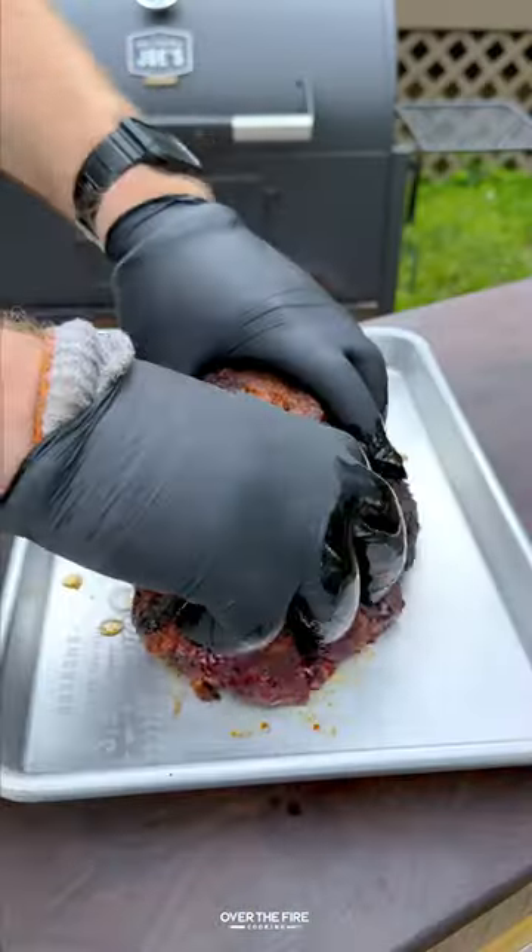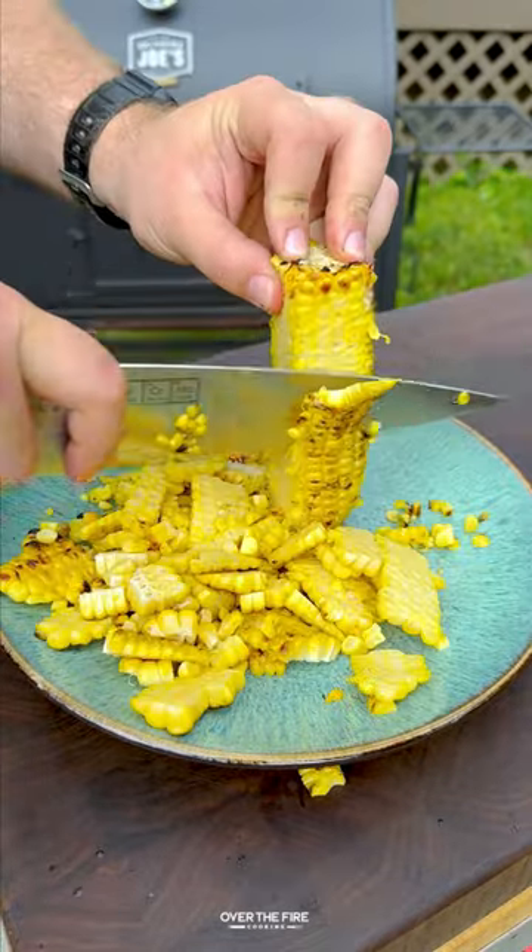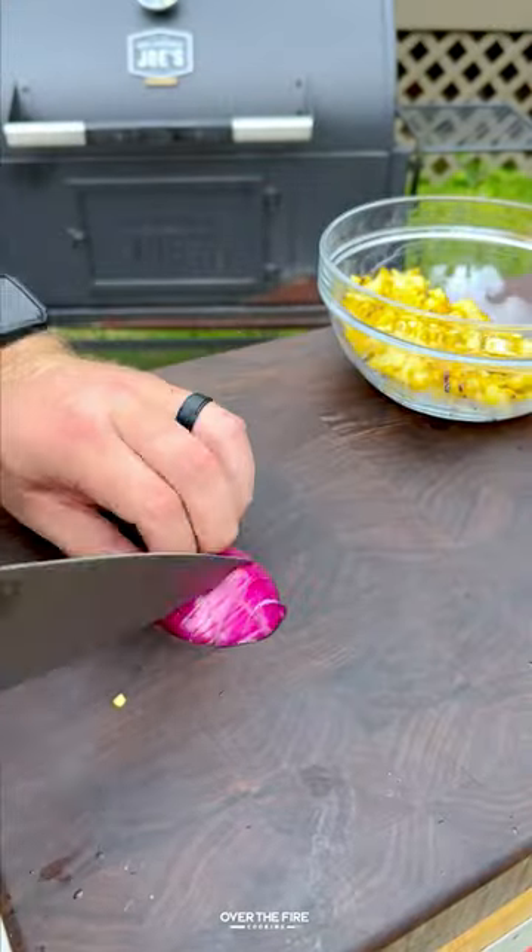I'm then going to shred our pork butt and slice the corn off the cob, adding to a foil bin with chopped cilantro, diced red onions, cotija cheese, and tajin seasoning.